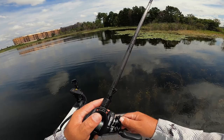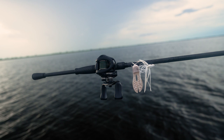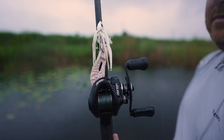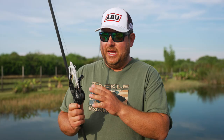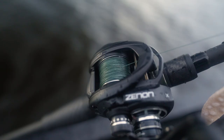The reel I really like is an 8.0:1 ratio — something that picks up a lot of line, because when you're swimming and popping that jig you'll get worn out with a slower gear ratio. The one I prefer is the Xenon. The rod is so light you can fish it all day and never get tired — probably the lightest rod I've ever used, super durable, and it really drives the hook in them. I've got it paired with a Xenon X reel, which is the heavy-duty braid version in the Xenon lineup, loaded with 40-pound Dura Braid.